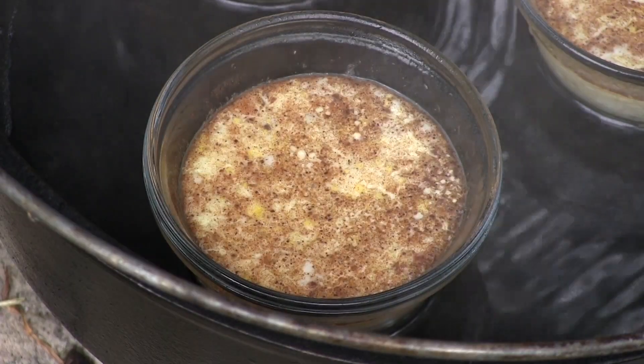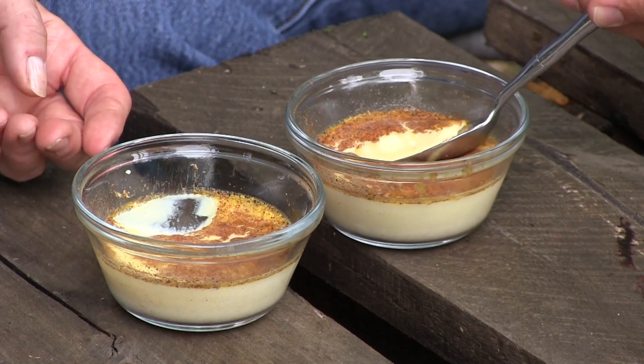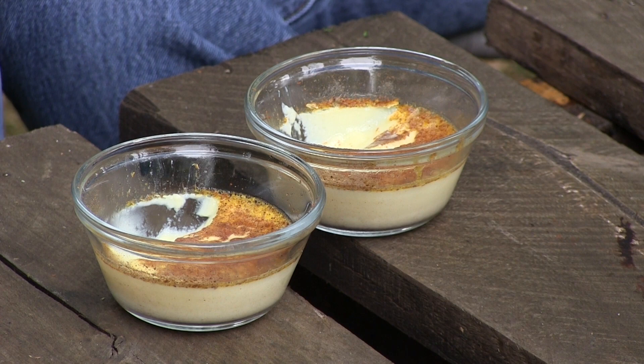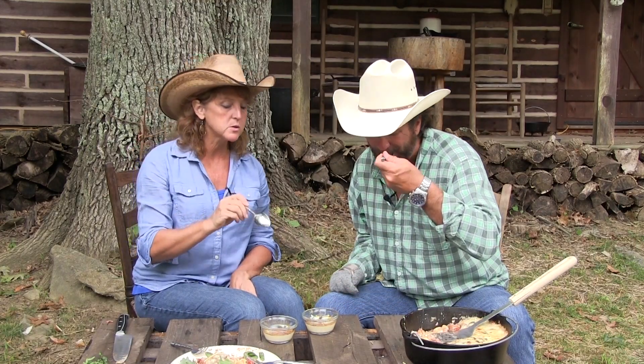Look at that — they look pretty good! It's beautiful. I just love it. Look at the consistency. I like it too — I like the nutmeg. It's got to be good for you: it's eggs and milk, just a pinch of sugar. I'll take that all day long. What makes it good is the duck egg.